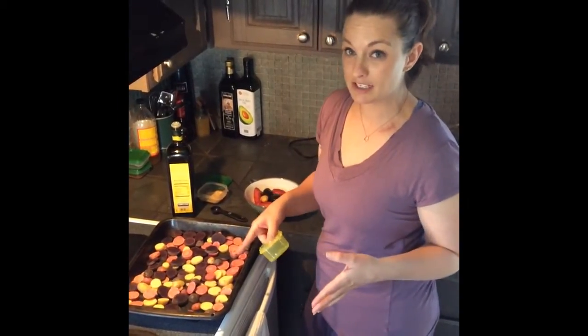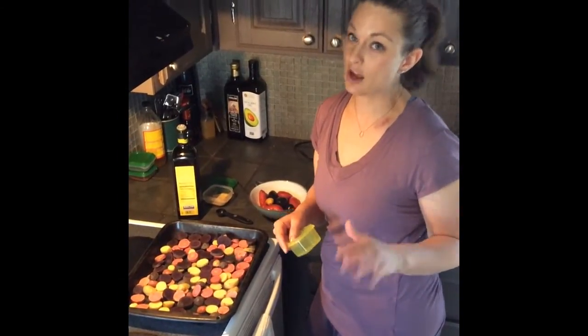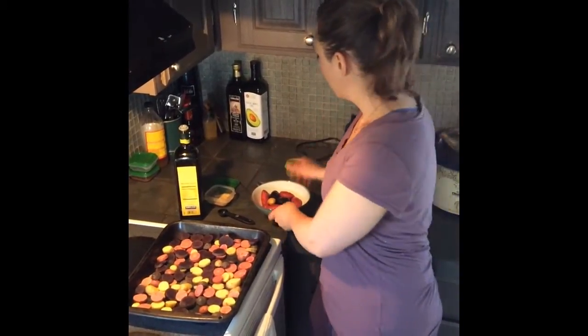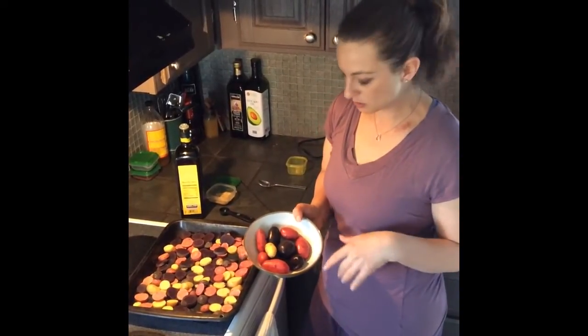I make this for my husband and he eats it, he loves it. It's kind of like potato chips, only really flavorful and delicious. It's these wonderful fingerling potatoes that you can get at the grocery store.